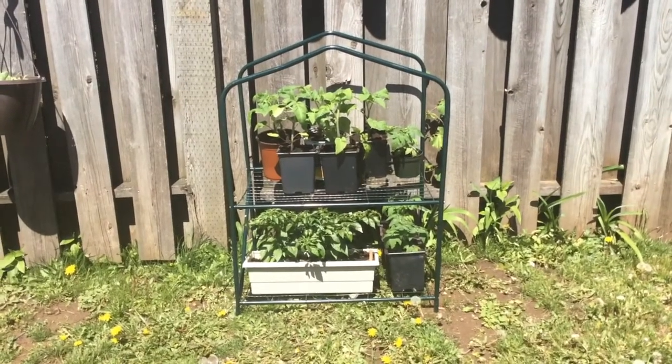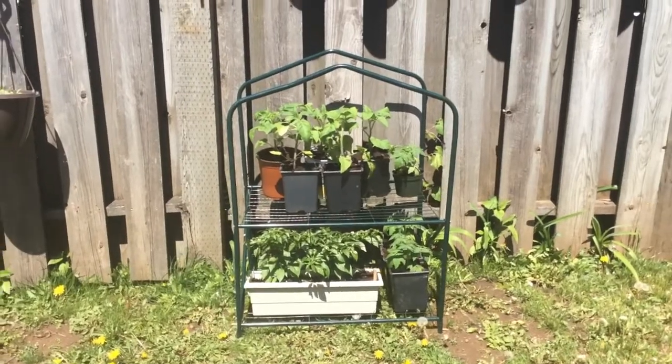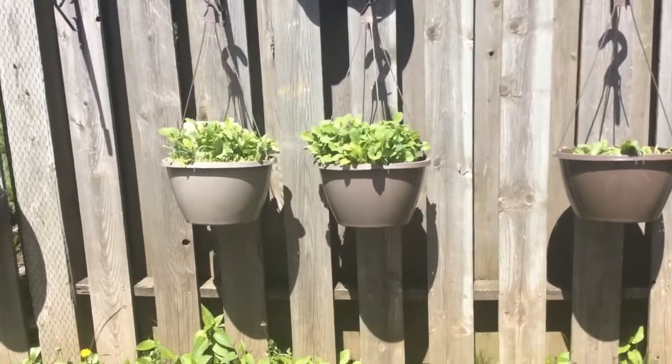They're enjoying some really warm sun and protection along the fence. As soon as it cools off and the sun goes off of them, I'll put their cover on to protect them.